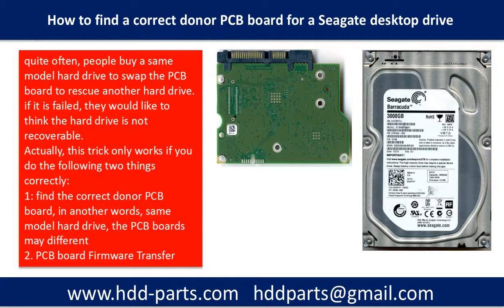First, find the correct donor PCB board. In other words, same model hard drives may have different PCB boards. Second, do the PCB board firmware transfer.